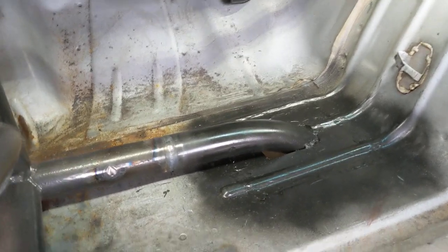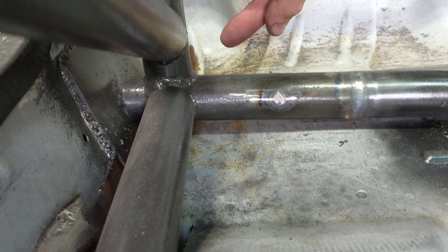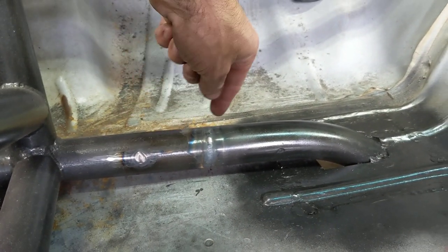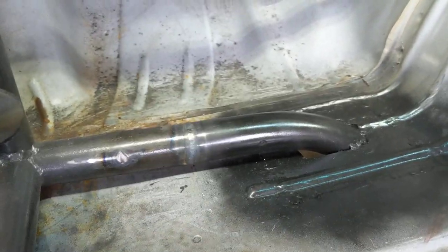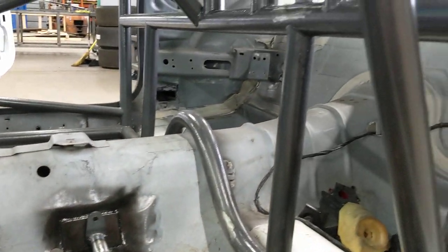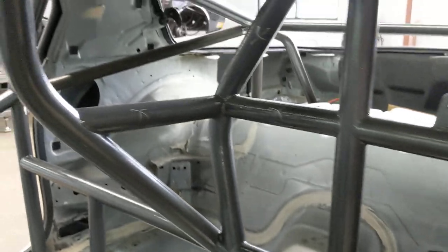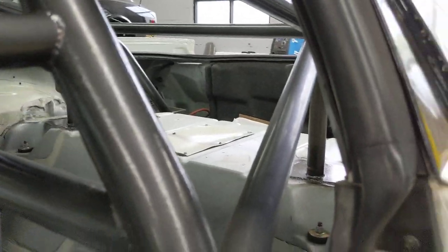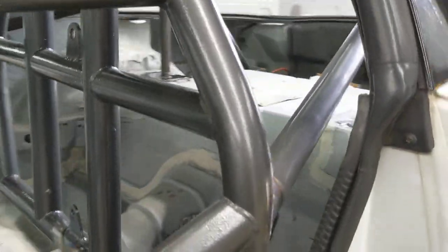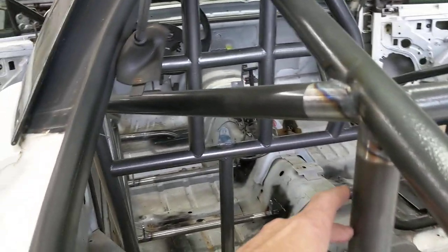Instead of jumping the tunnel, we tried to use the bar that was already there. The way his cage is made, it goes to the side, so to get him a front cross member we had to slug that — which is what the SFI rulebook calls for, so we're following the rules as best we can. We're trying to get it as close to a 25.5 as we can without just chopping up what he already had. We also added bars here coming down and additional bars as needed.